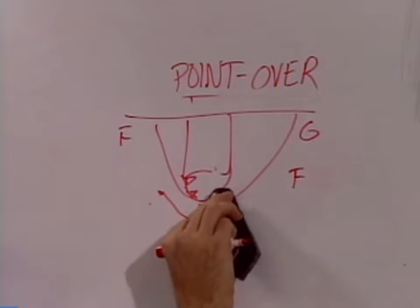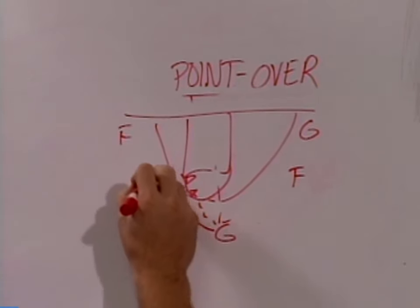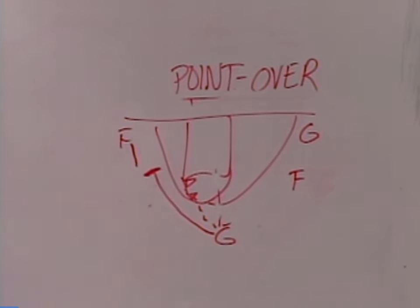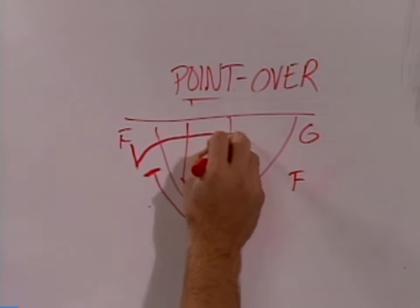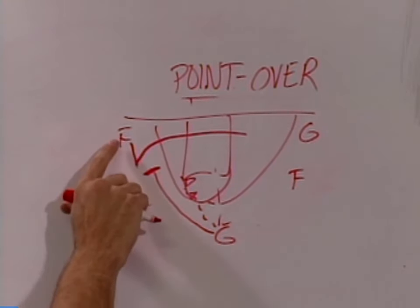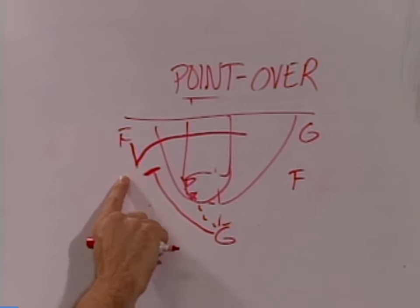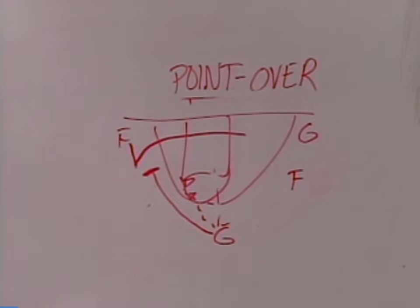We'll take a look at all three of those options, but first we're going to look at Point Over. He cuts over the top of the pivot. The forward sees this, acts like he's coming off this down screen — instead of coming off the screen, he rejects the screen and makes his way to the back. So we look for this back door pass. We try to really set this forward up, act like he's coming hard off this screen. This forward hopefully overplays, and we cut back door and look for this easy drop pass for the layup.